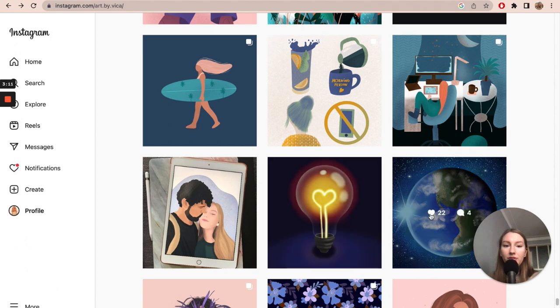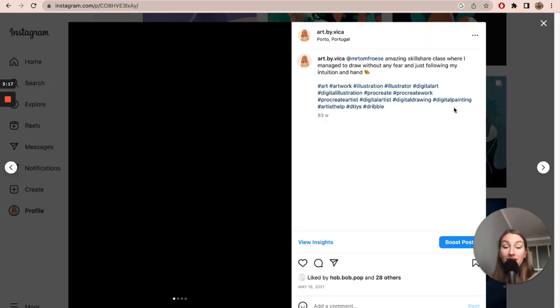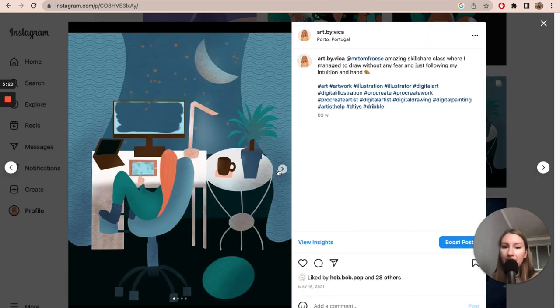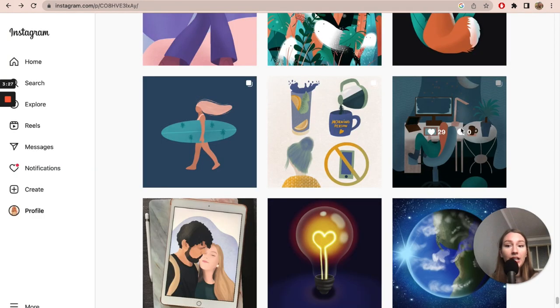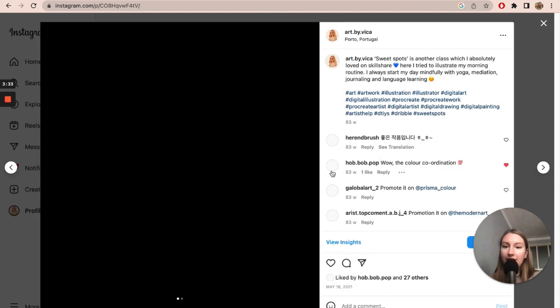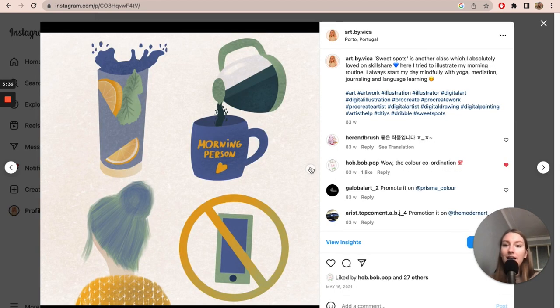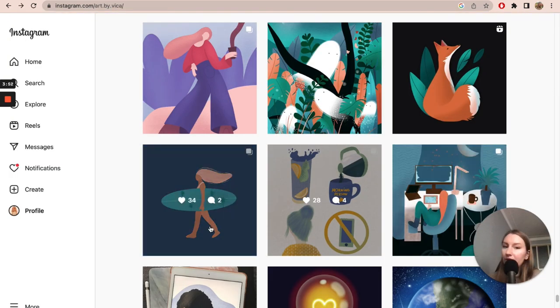I kept on drawing from YouTube tutorials and Skillshare classes. For example, some classes by Tom Froese were amazing — I completed a few of them. I didn't have my own style or color palette yet, so it was a time of just drawing and exploring. I didn't know any art theory back then. I hadn't studied it — I just did many tutorials, and that's how I learned about lights, shadows, and basic art principles.